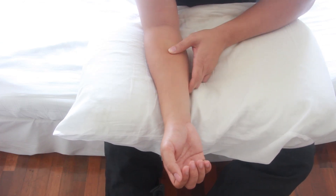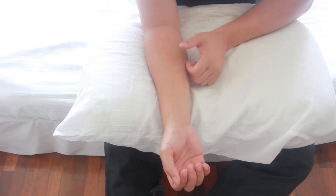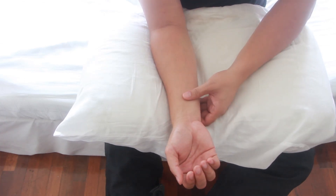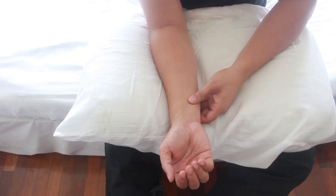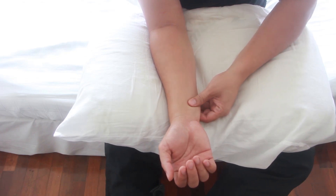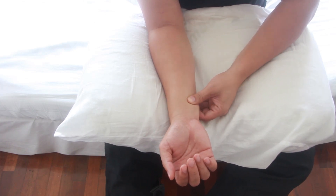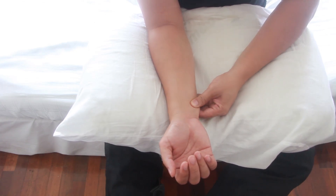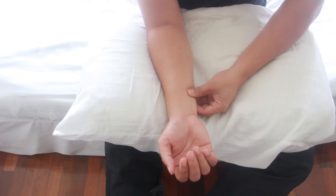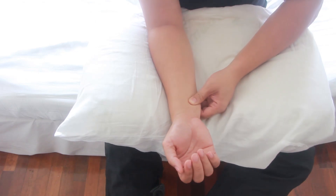Remember, if the pain becomes unbearable, decrease the pressure or stop immediately and rest. The last trigger point to massage is at the top left side of the wrist on the pinky finger side. Count to 10.